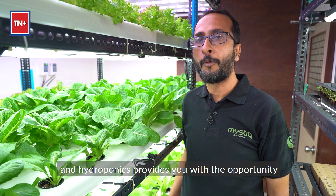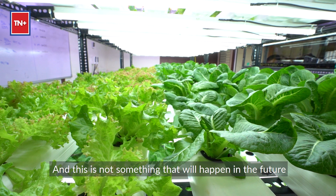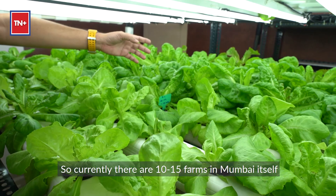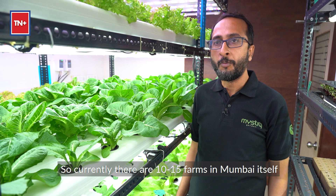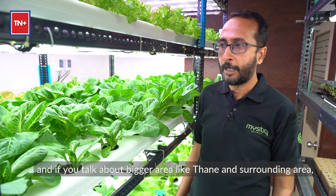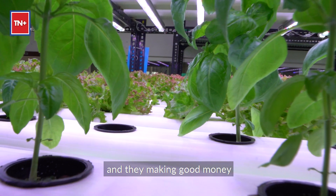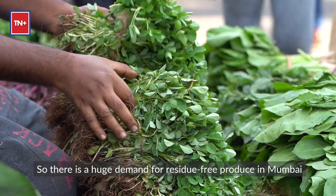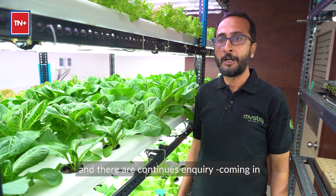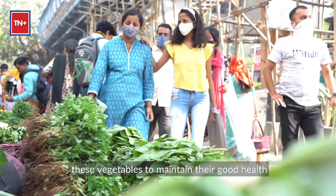Hydroponics provides you an opportunity to consume vegetables very, very fresh, and this is not something that will happen in the future — it's happening right now in your neighborhood. Currently, there are 10 to 15 farms in Mumbai itself, and if you talk about the bigger area like Thane and surrounding areas, there will be at least 20 farms. Everybody is selling and making good money. There is a huge demand for residue-free produce in Mumbai and surrounding areas, with continuous enquiries coming in from people who want to buy these vegetables to maintain their good health.